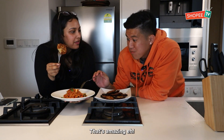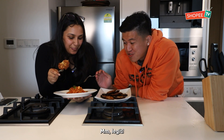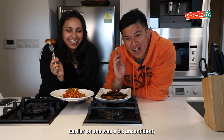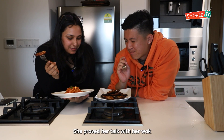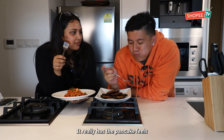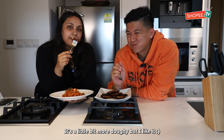Mmm, that's amazing! Really ah? Mmm, it's good. Oh, spicy though — let's go! So, am I a good cook or am I not? You are, okay. So earlier she said with confidence, she proved her talk with a wok. Yeah, I like this one because you really get that pancake sauce. It's a little bit more doughy, but I like it.